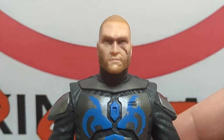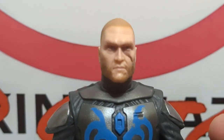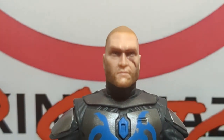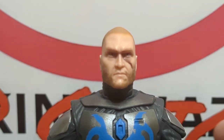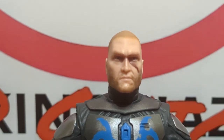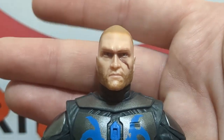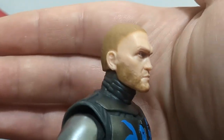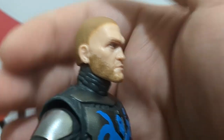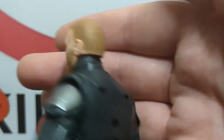Here we have the main figure with Pre Vizsla's gear removed, and the first talking point is this very good head sculpt. One of the controversies is that this is an animated figure being translated into live-action format — and since Pre Vizsla has never been seen in live action, it's pretty much up to Hasbro to figure out what he'd look like. The head sculpt looks really good, very human — a buzz cut, a beard, feels very militaristic.